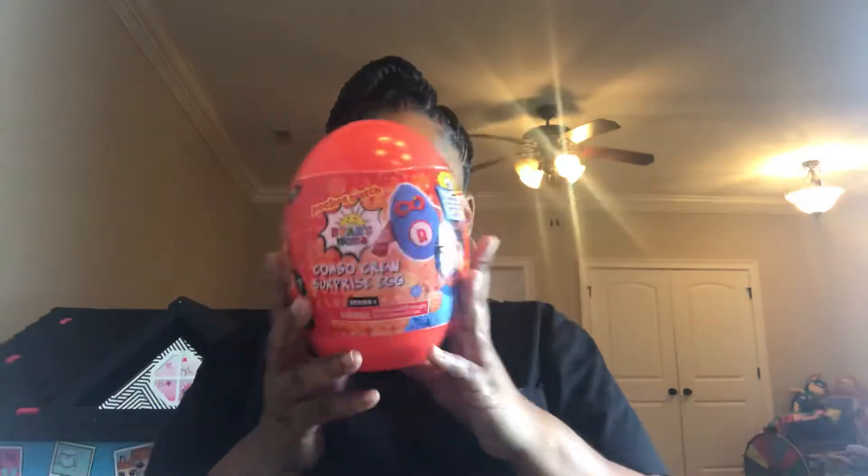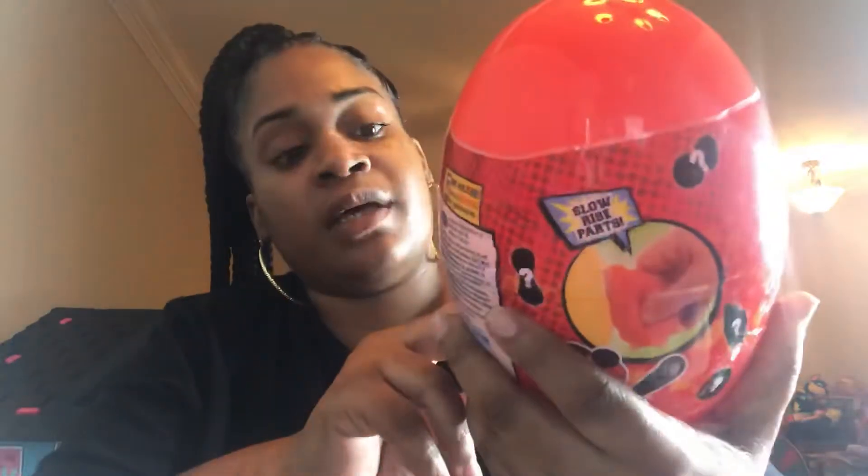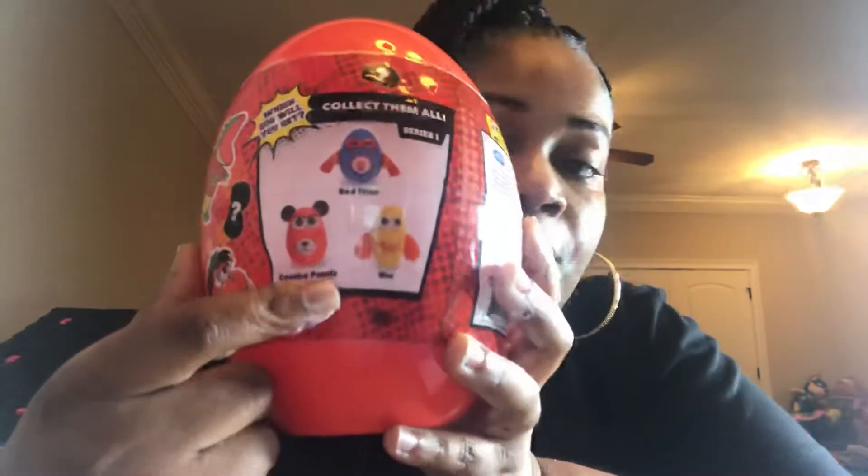Let's see what's in this egg and what kind of slow rise squishy we have! Before we get started — which one do you think I'm gonna get? Red Titan, Combo Panda, or Mo? You can't leave a comment down below because on kids' content they have comments turned off, so leave me a comment on our Instagram at Chanel Family Fun TV — if you follow me I'll follow you back!